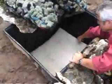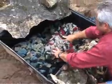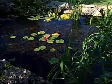Place the filter pads into the bottom of the filter and nestle the media bags in the filter as well. PondEco manufactures the most efficient and easy to install and maintain filters on the market.